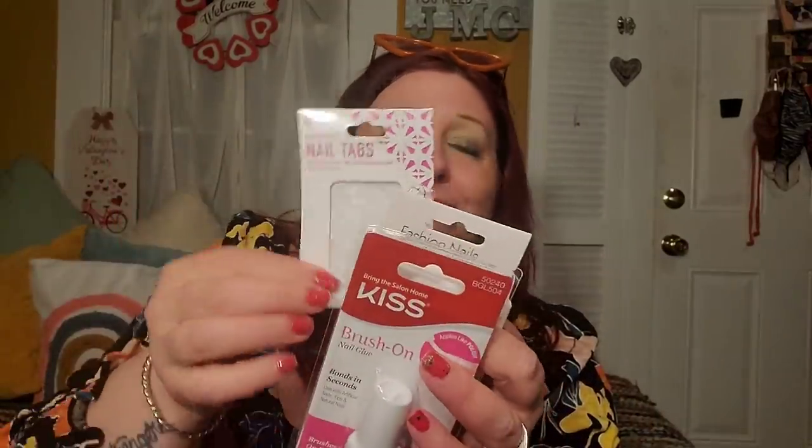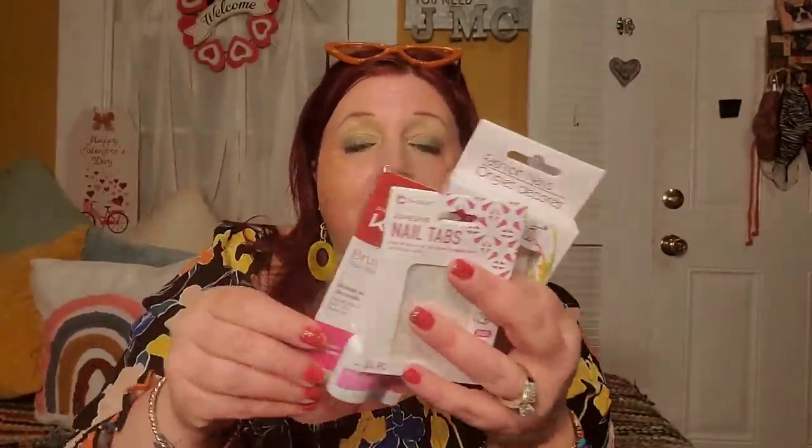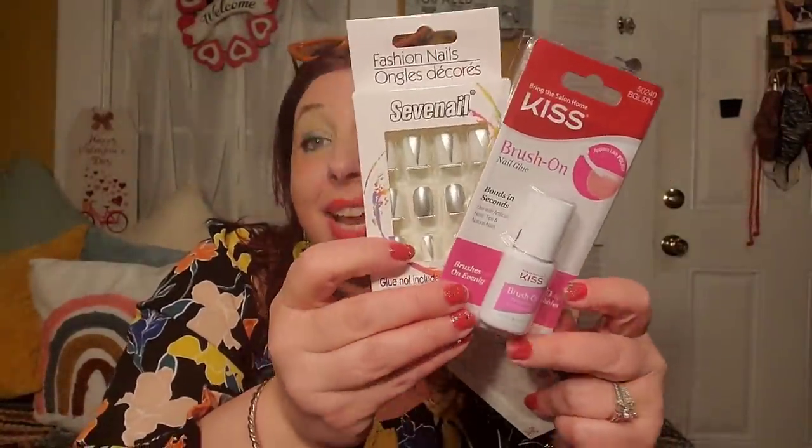I'm really glad I also picked up some Kiss brush-on nail glue, because the adhesive tabs are not going to work. Maybe if you just want to take a picture and then take the nails off, or do an Instagram photo where you don't really need them to stay on — that's the only use. But as a real adhesive these are garbage. The Kiss brush-on nail glue is 100% reliable — I was never disappointed with brush-on nail glues at the Dollar Tree. Big thumbs down for the adhesive tabs.